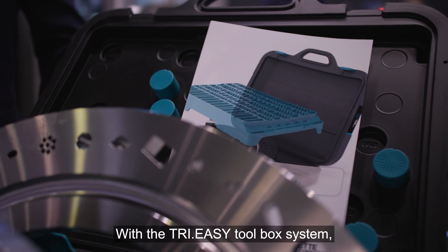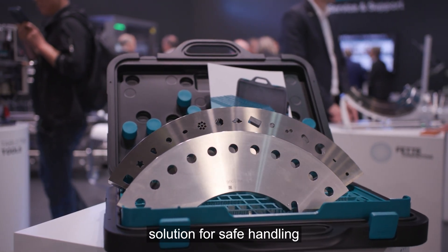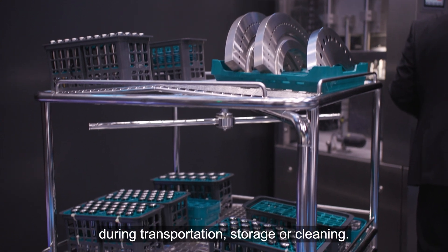With the Tri-Easy Toolbox system, you get a proven user-friendly solution for safe handling during transportation, storage or cleaning.